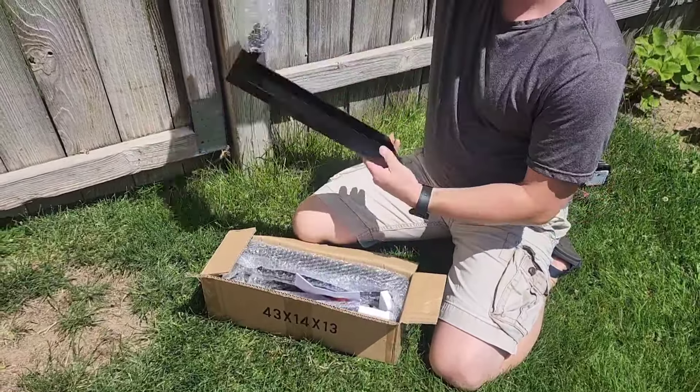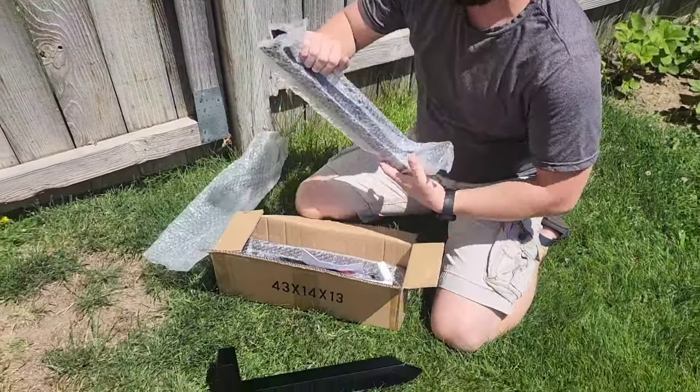All right guys, I got my fence post repair kit here. I need to fix this nasty ugly thing.